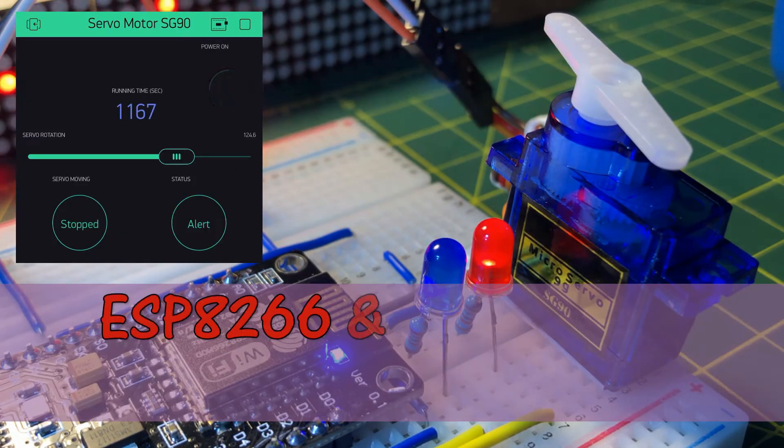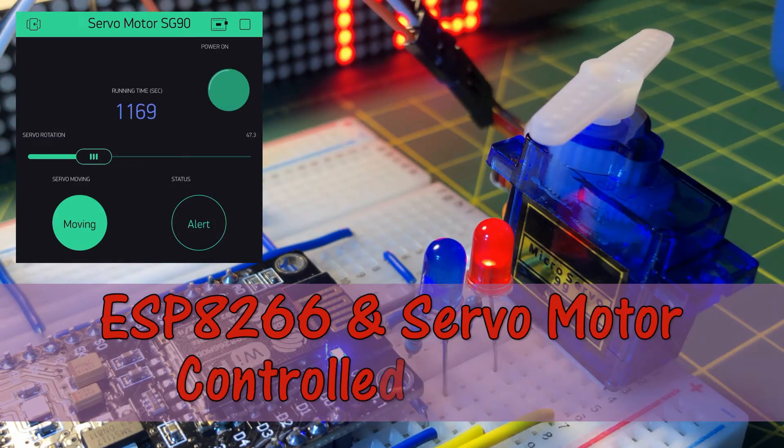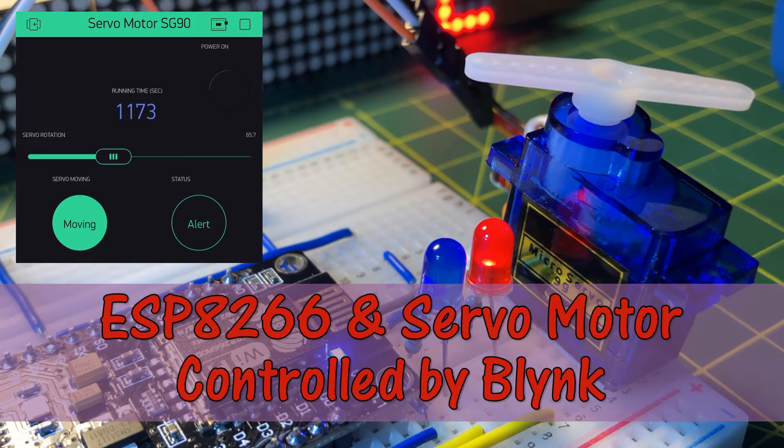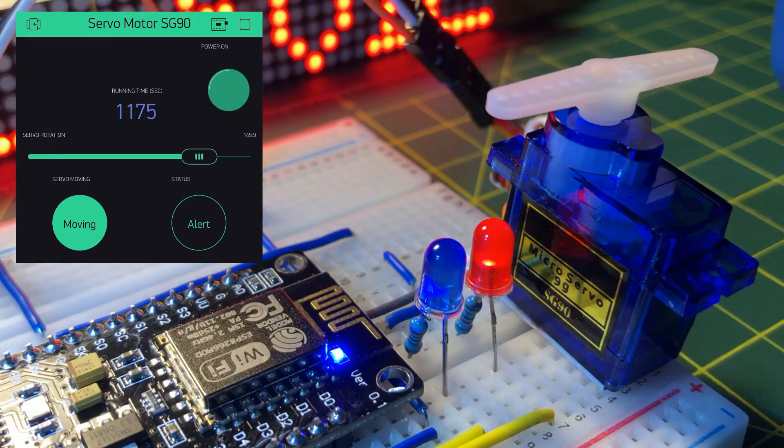In this video, a servo motor interface with ESP8266 microcontroller is fully controlled by the Blynk app on a mobile phone.